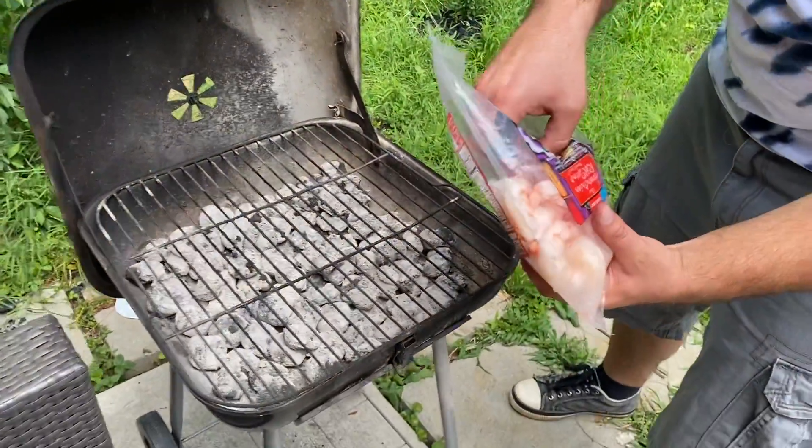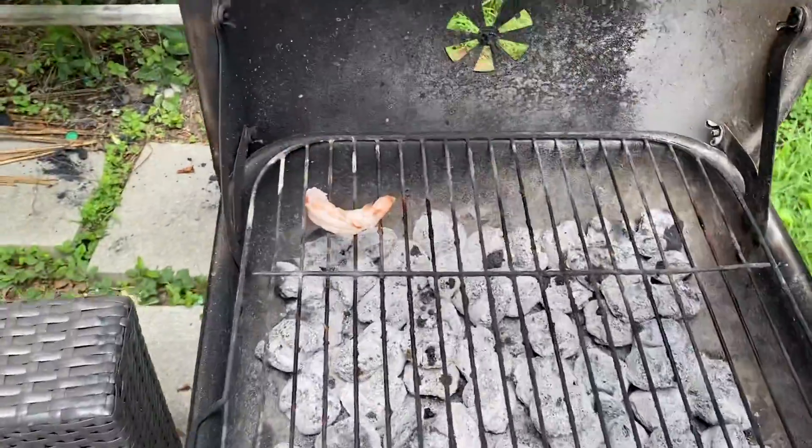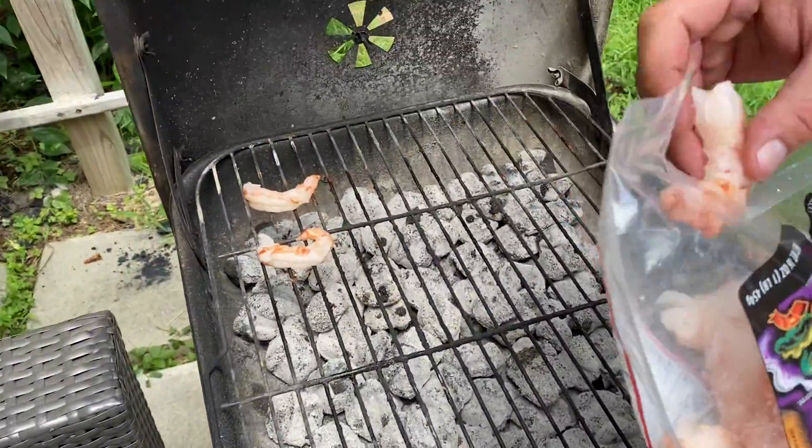Hi, how are you? Today we're gonna cook shrimps on the grill. See, big shrimp. This is from Trader Joe's Argentinian shrimp, when we want to try them out.